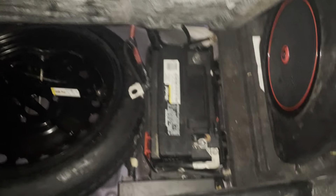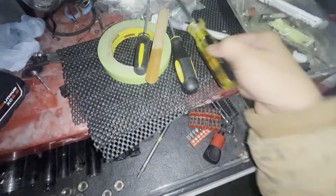My best recommendation is to unplug your positive terminal and let it sit for a good 30 minutes, even an hour, so there's no power in the system at all. Once you've done that, get yourself some tape, a couple of flatheads, and maybe some wood sticks — but mostly flatheads.